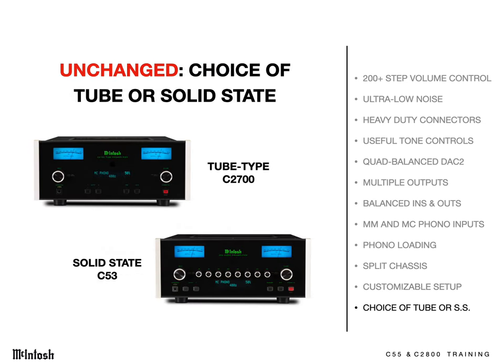The C2700 has appealed to tube buffs, while the C53, which is all solid state, is perfect for those who don't ever want to have to replace tubes. It's our set-it-and-forget-it model.